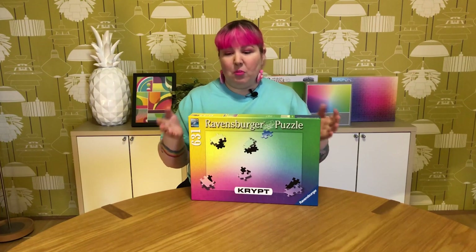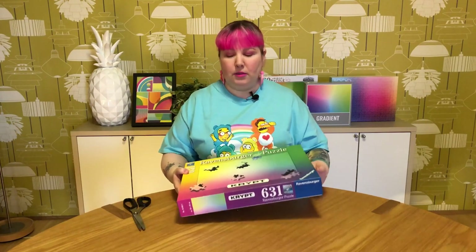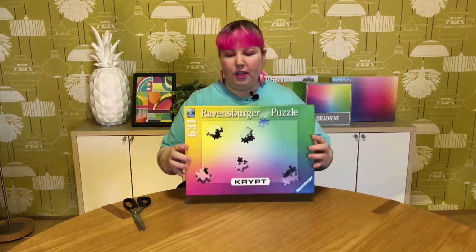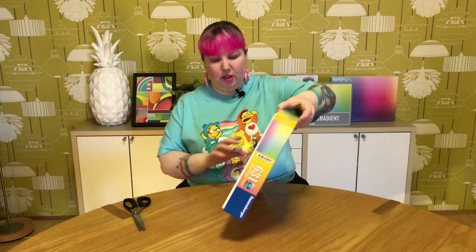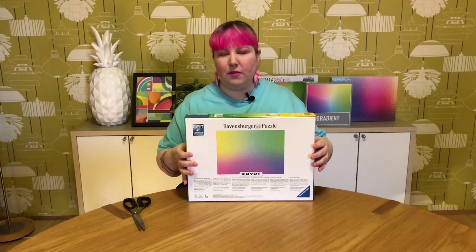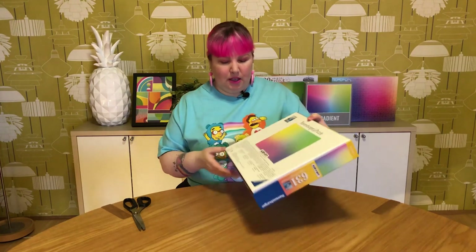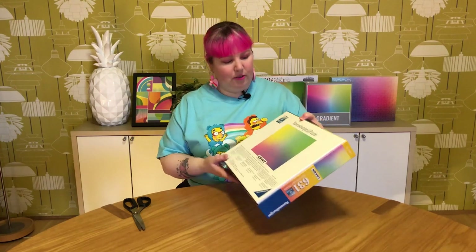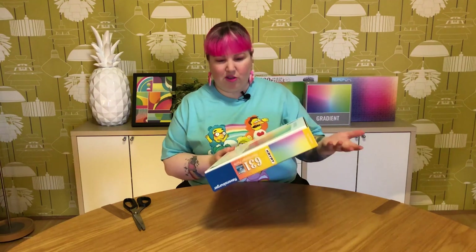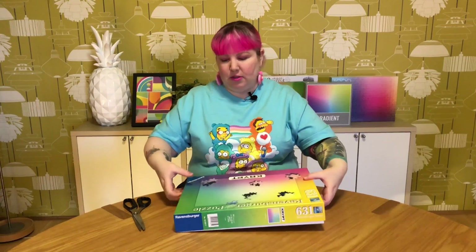So let's unbox it and see what we're dealing with. Before we open it up, the front doesn't show you the whole image, but actually on the back it does. I believe this is the whole image here, but it's very tiny, so it's not so great as a reference image. It also has a bit of information in different languages about what the Crypt experience is like.